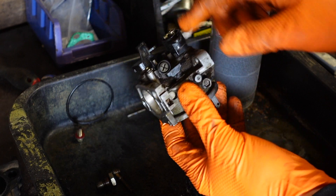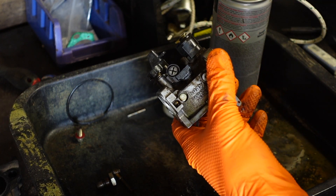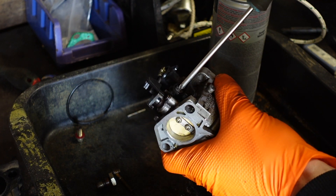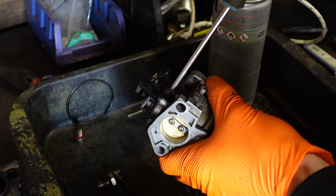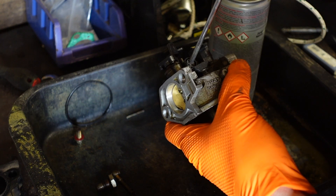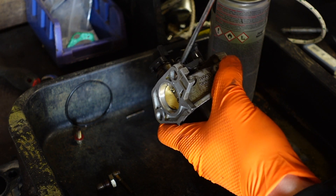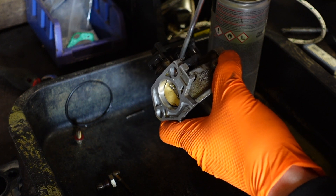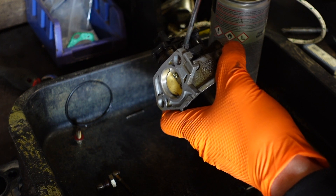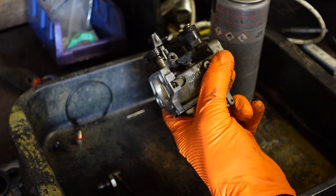One thing to do is remove this pilot jet. Now before removing it, you want to wind it all the way in and count the number of turns so you know exactly where to set it. Three and three quarters — so three and three quarters out from all the way in is where it was set. I'll just write that down.